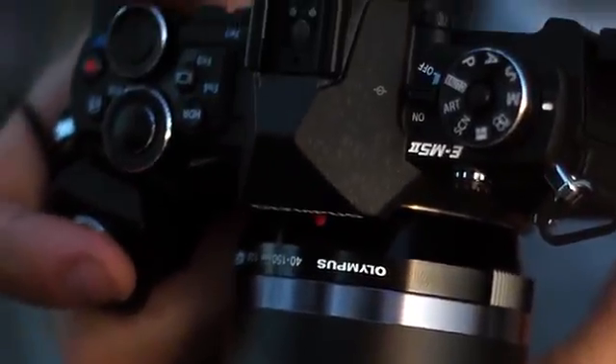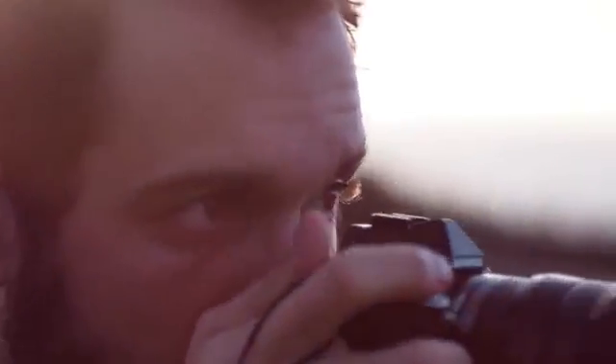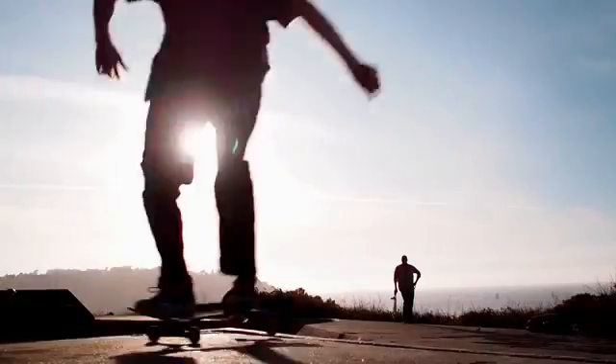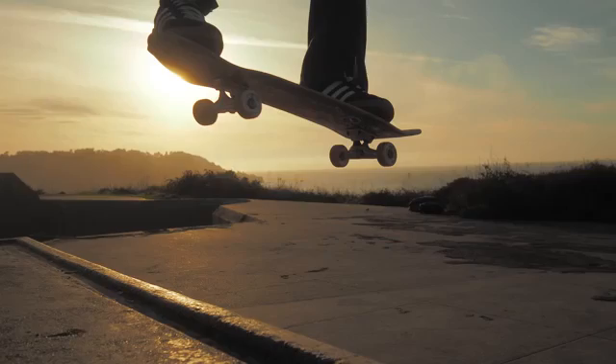It's super simple to record video with an EM5 Mark II. All you have to do is find the red button, hit it, and you're recording video. You can also be taking stills while you're shooting video — so you can be filming something, hit the shutter button, take a still, and continue filming.